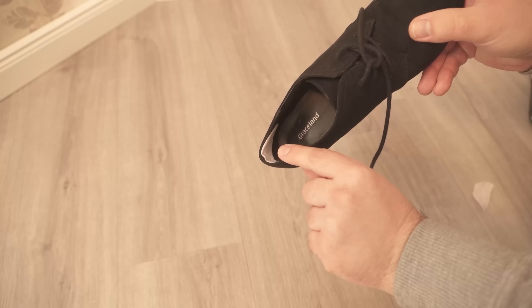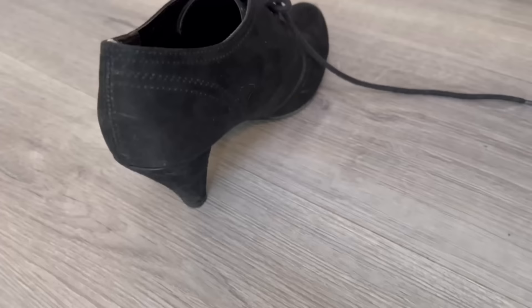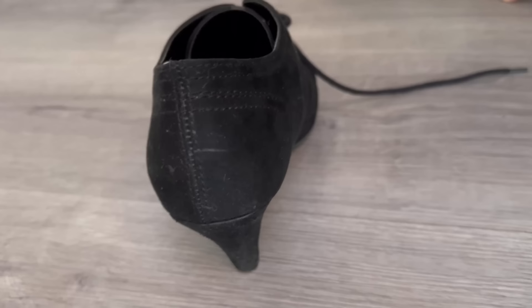That way it's not really visible to the naked eye while you're wearing the shoes, but for you it really does have an incredible number of advantages. When you walk in the shoes, your heel will no longer rub so much at the back because a little padding has been created, which means that blisters — which can really torment you — will not develop so quickly.